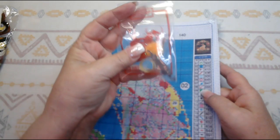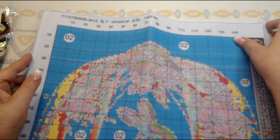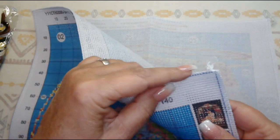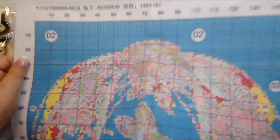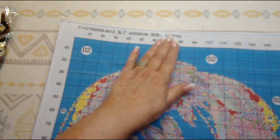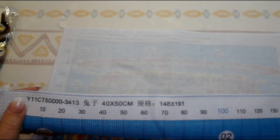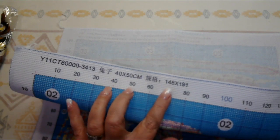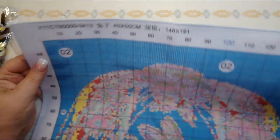This one even comes with a little tool kit. The edges on this are all surged — the mountain picture didn't have surged edges, which is great because it won't fall apart while you stitch. Everything is charted with a grid. At the top it tells you it's an 11 count, you've got your product number, and the size is 148 stitches wide by 191 stitches tall.